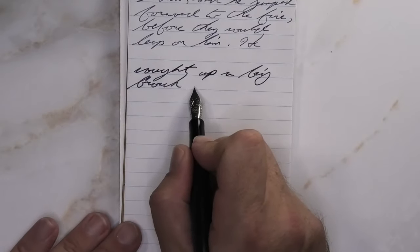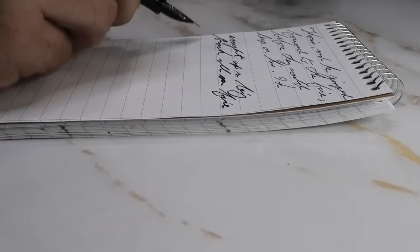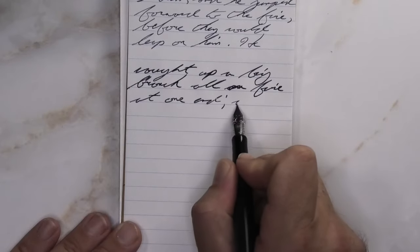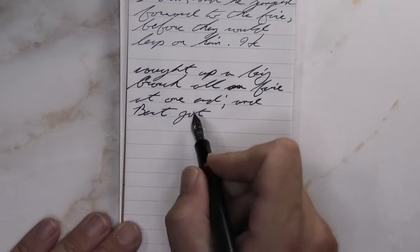Looking at the medium nib, it's quite a bit darker than it was with the extra fine — a little bit lighter than it was on the Clairefontaine. If it was just a little darker, this would have been perfect. No feathering, no spread, no shading. Beautiful tone the whole way through. Outstanding.